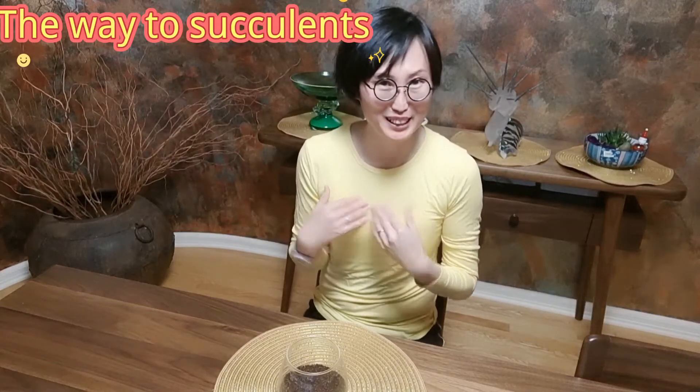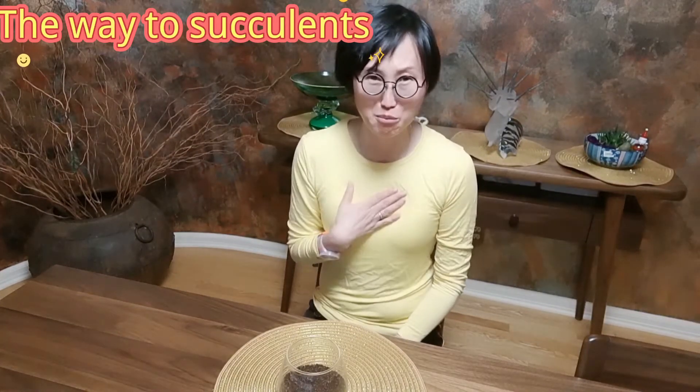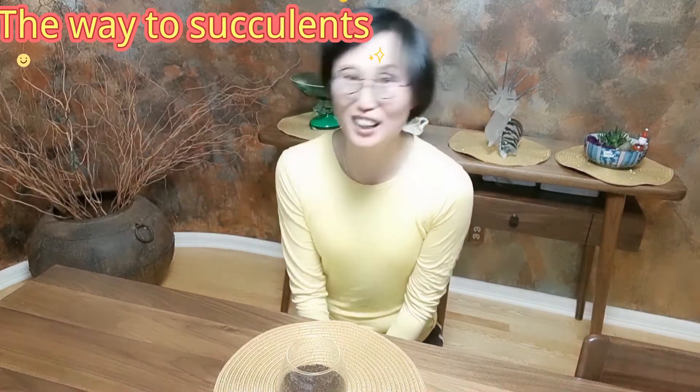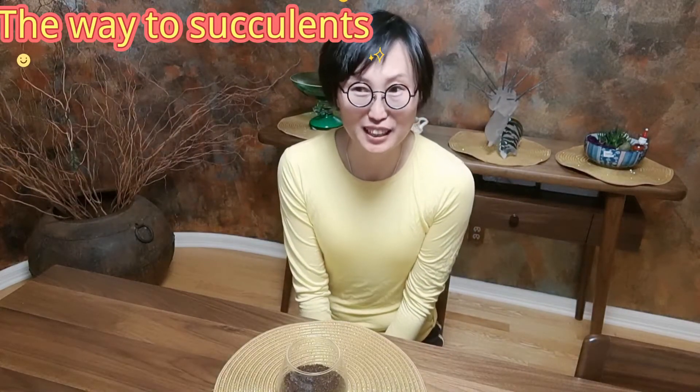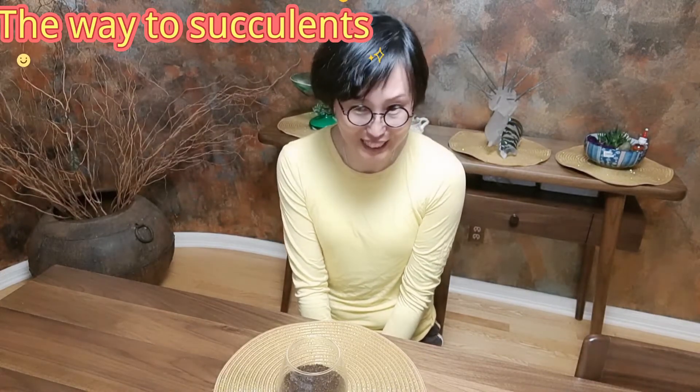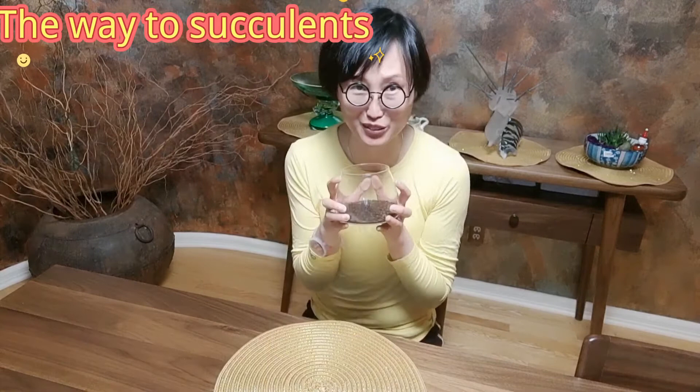Hi succulent fans, welcome to my channel, The Way to Succulents. As always, I would love to share my way of being with succulents with you. And today I would like to share the third way of fertilizing succulents with an organic fertilizer — that is coffee or coffee grounds.